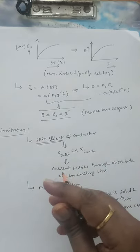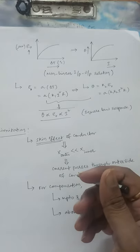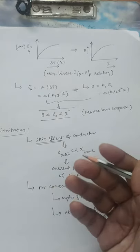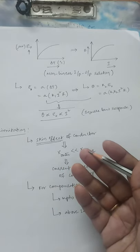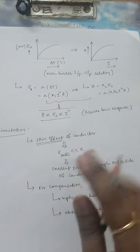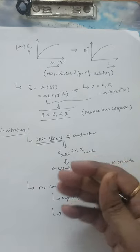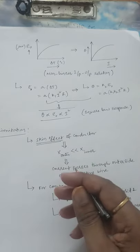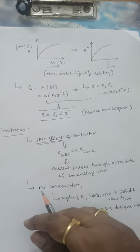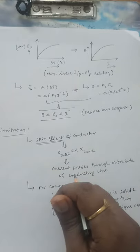In summary: the rectifier type instrument is a PMMC-based meter that can measure only for low frequency applications. For low frequency AC voltage or AC current measurement using PMMC-based meters, use a rectifier type instrument. For high frequency operation, use the thermoelectric type instrument. The rectifier type instrument uses the rectifier principle; the thermoelectric type instrument uses the Seebeck effect — involving dissimilar metals and a thermocouple junction. Both working principles are now clear. Thank you.